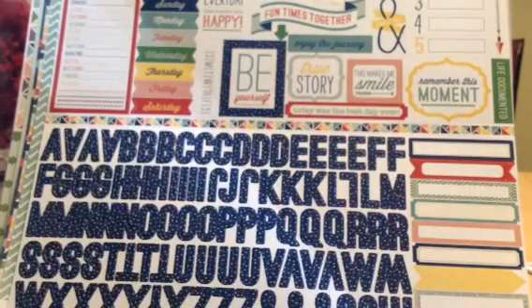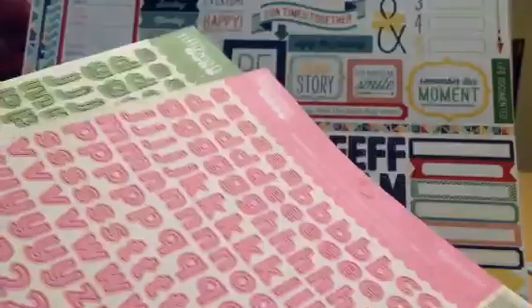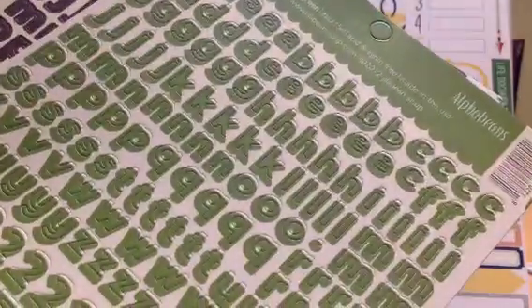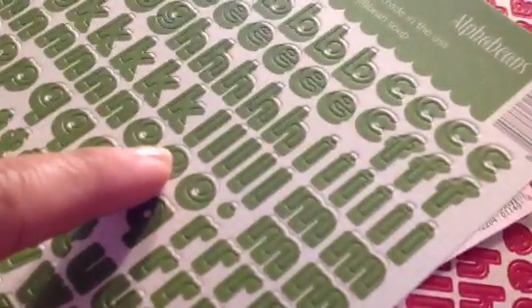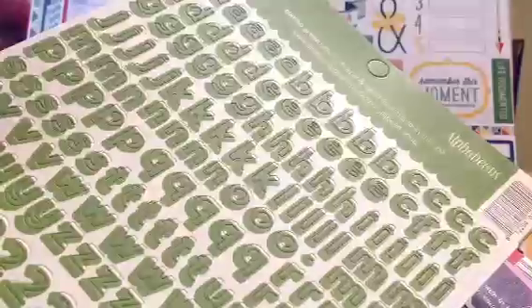And then I also picked up a bunch of these Alpha Beans. These are the smaller ones, which I love for Project Life. So I got them in all these different colors. Uh oh — I might have to contact them. Look, the color's off. So do I contact Jelly Bean Soup or Two Peas? I think Jelly Bean, right? I'll contact both of them. It just looked like the print is off on this. Oh, bummer.